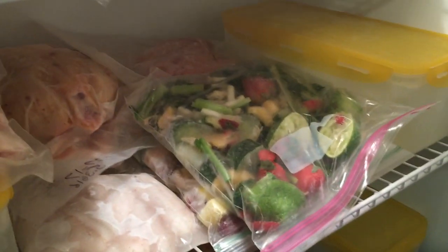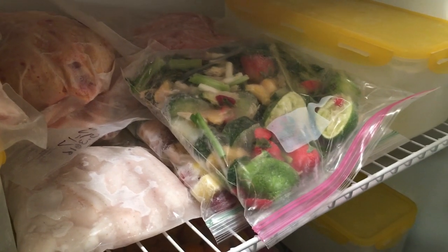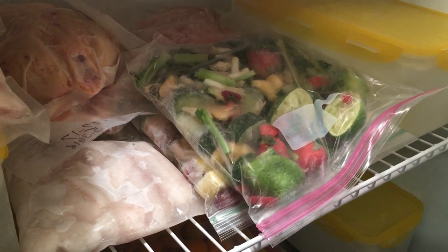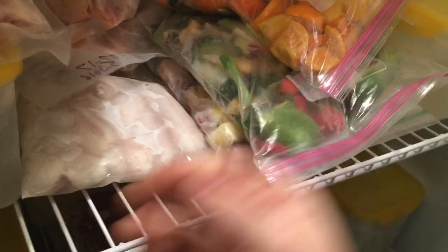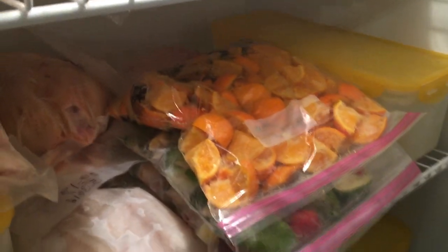Freezing the food scraps helps a couple of things. One, it breaks down the food better — it busts the cell walls as it freezes, releases its moisture, softens up, and makes it easier for the worms to get to it. And two, it will kill off any fruit flies or fungus gnats that might be in the orange peels, banana peels and stuff. So that's why I freeze my food scraps.